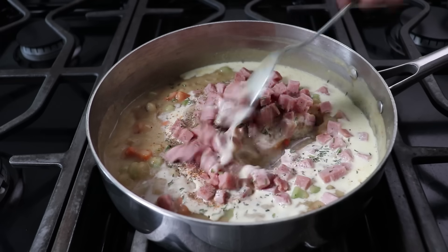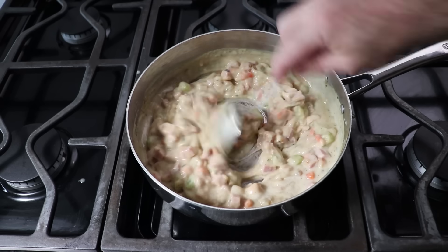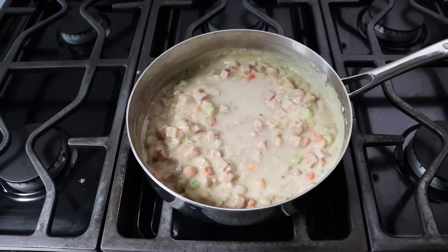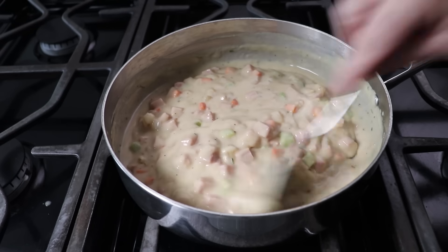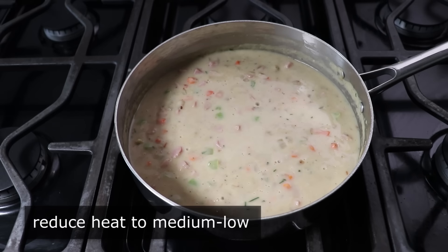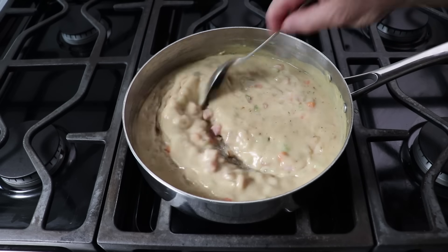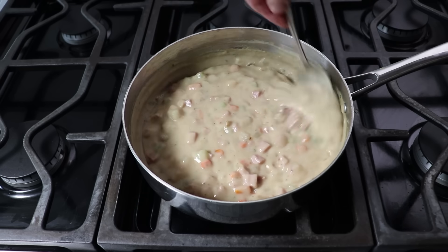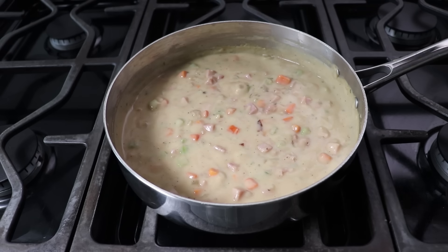We'll stir all that together and then evaluate. Since I like to simmer this mixture for about 10 minutes, but we don't want it getting too thick, I'll usually stir in a splash of cold fresh water at this point, which we can adjust at any time. Once we see this start to simmer, we can reduce our heat to medium-low and cook this for about 10 minutes, stirring occasionally. At that point it should look something like this. Then if we want — and I almost always do — we can stir in some frozen peas, which are fairly classic in pot pies.